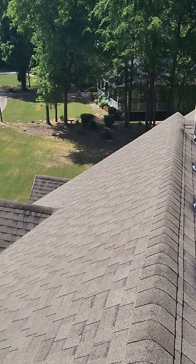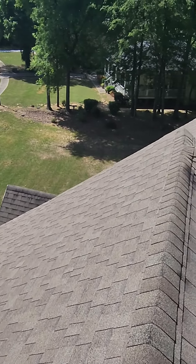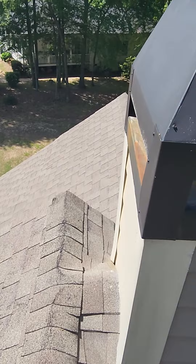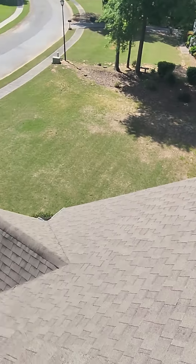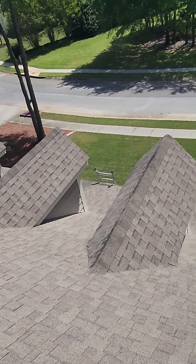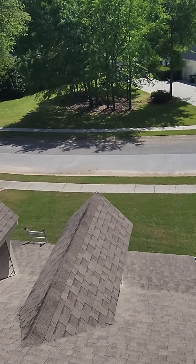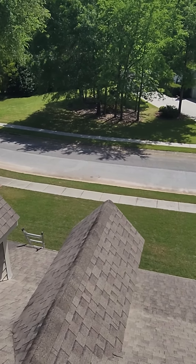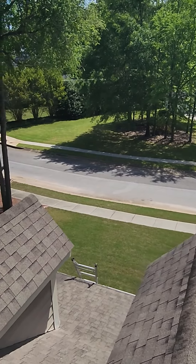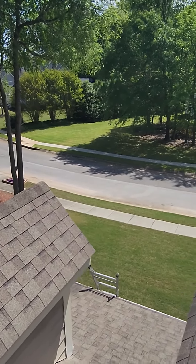Everything else seems to be pretty straightforward. I'll be happy to answer any questions you may have. This chimney area, the siding all looks good. Down along your dormers, the siding looks good — sometimes we find rotten siding, but everything looks pretty straightforward here. So I'll get you this video and get you an estimate. I sure look forward to doing business with you. Again, I'm Dave with Roofing Done Right — thanks so much.